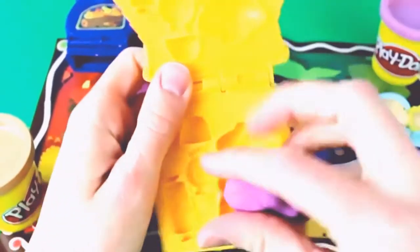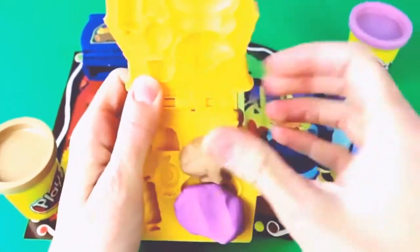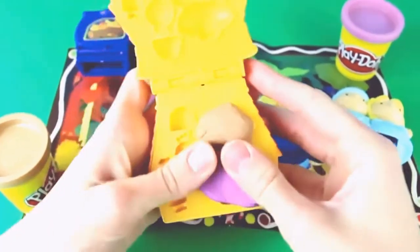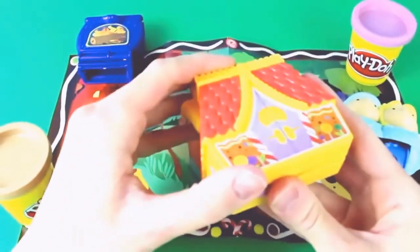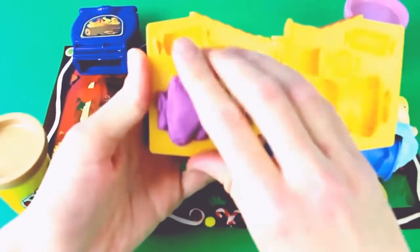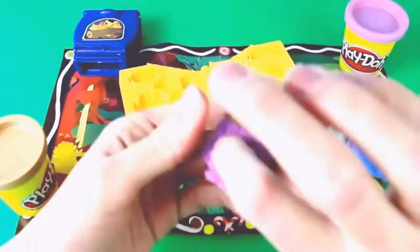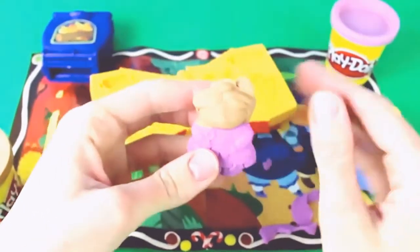Let's make her now with Play-Doh and give her a little purple dress, brown hair, and a brown face. We'll push the house closed and check on our witch — oh, she's ready! Let's get her out. She actually looks pretty nice, but she is not happy with Hansel and Gretel.